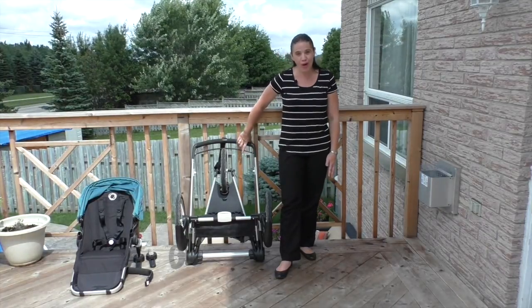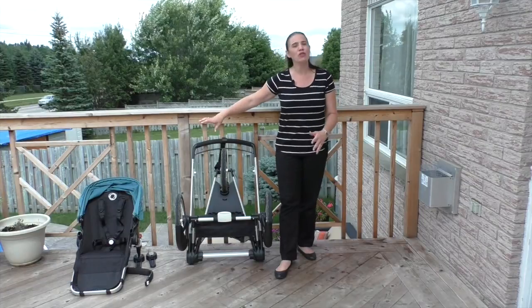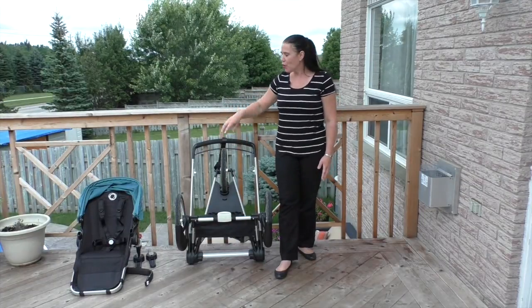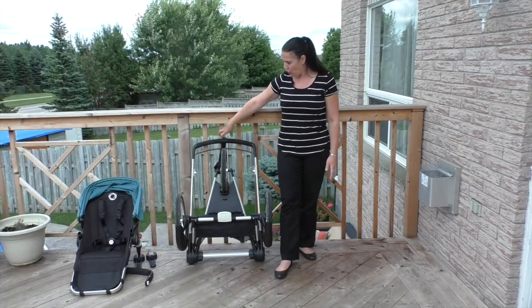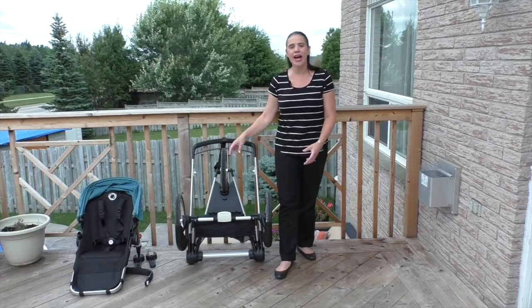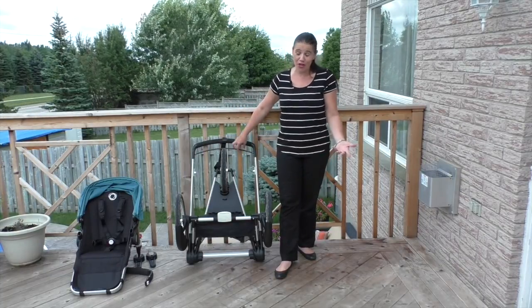This frame retails for $400, or you could buy the whole package — the seat and the frame — for about $800. If you just purchase the frame, you can get adapters that will allow you to use your existing seat on it, which is awesome.